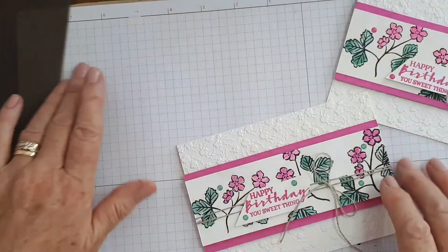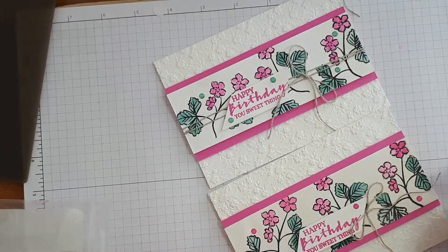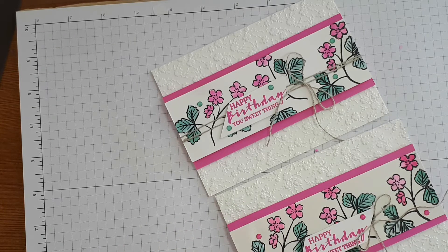That's the one I made originally with the linen thread wrapped all the way around, and that's what I just made now with just the little bow. I hope you enjoyed that video. I have put a link to all the products I've used in the description bar below. If you have any questions, please contact me at stampingmary@gmail.com or via my Stamping Up website stampingmary.stampingup.net — that's M-E-R-R-Y — and if you click the contact page you can request a catalog or whatever other information you need.